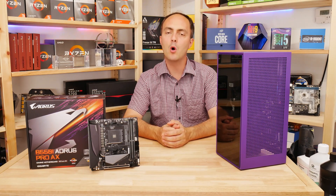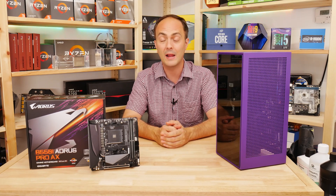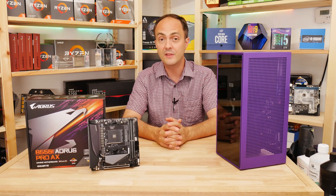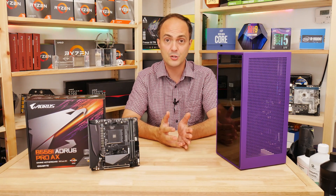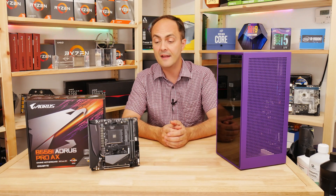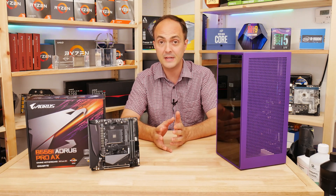In terms of pricing, we're looking at £185 for the B550i Aorus Pro AX here in the UK, which compares to around £225 for the X570 version of Gigabyte's Mini-ITX motherboard. It's a reasonable price drop, and if all you're after is PCIe 4.0 support, you might as well go for this over the X570 model because it doesn't really offer that many more features.